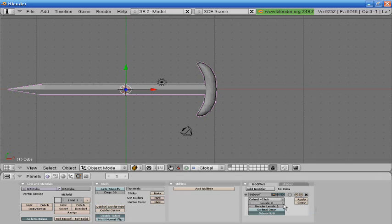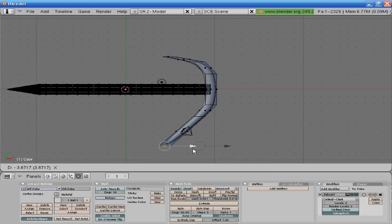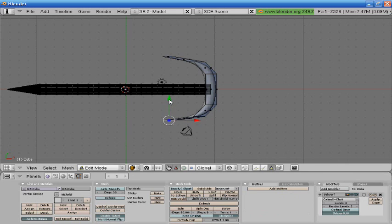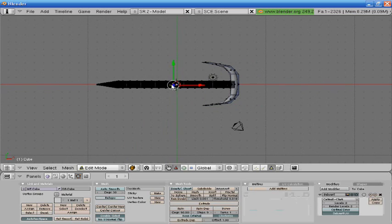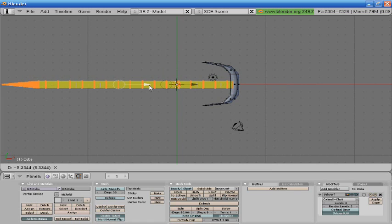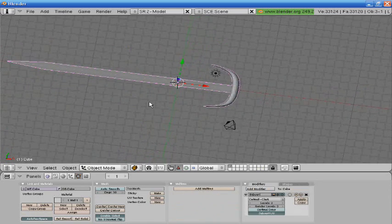I'm going to go down here and press Set Smooth, then go to subsurf level two. Now we're going to go here and extrude this. You can do whatever you want, but I'm just going to do this right here. I'm going to size this down a little bit. Hit 3 to make sure that looks all even, and that looks pretty good so far.